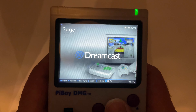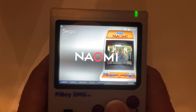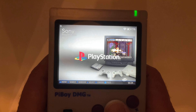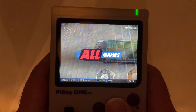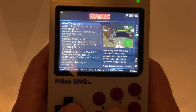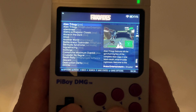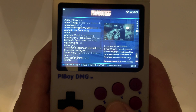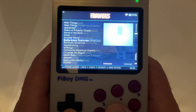As you can see, the Raspberry Pi 4 can cover a lot of systems — from 8-bit and below all the way up to PlayStation 1 and some PSP games.